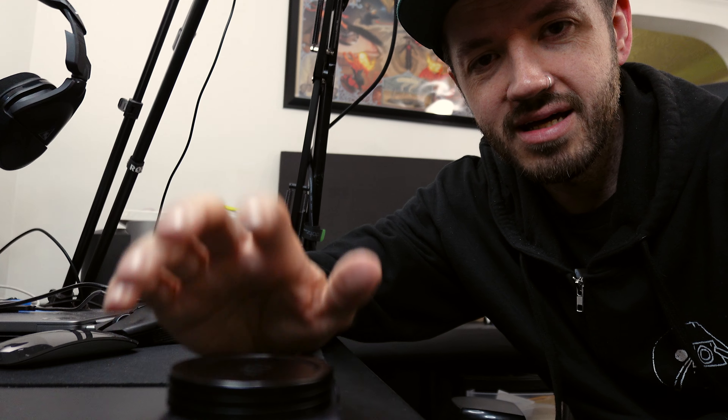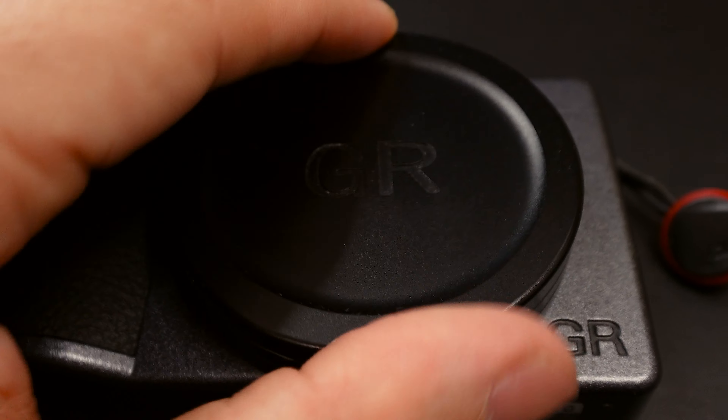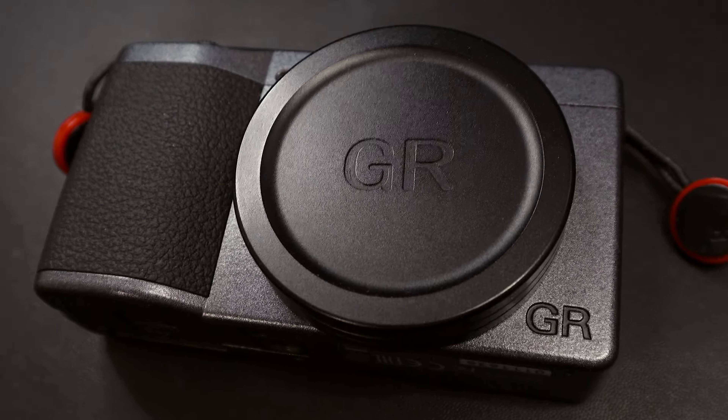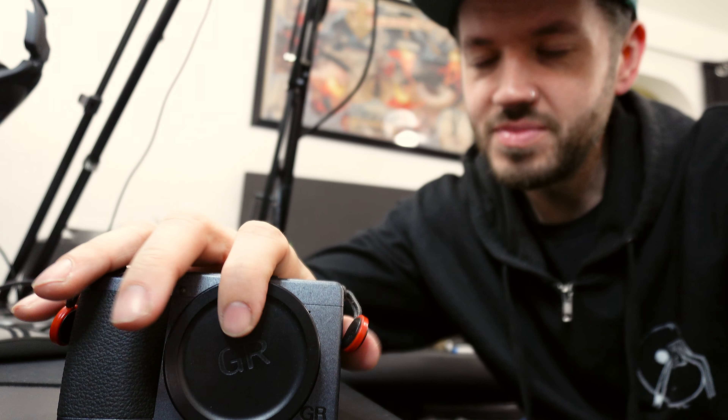This cap protects the normal built-in lens cap when the camera is in your pocket. If you have anything banging against it, you're protected. Notice this cap is small too — just a little bit of pressure and it comes right off, and you can stick it in your pocket when you're shooting. It gives you that extra protection, and it's something I highly recommend — the link is in the description below.